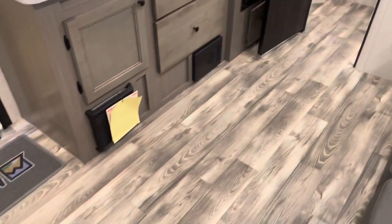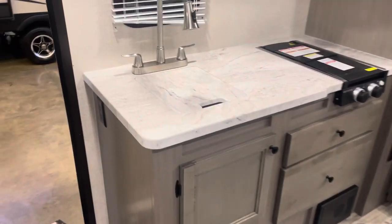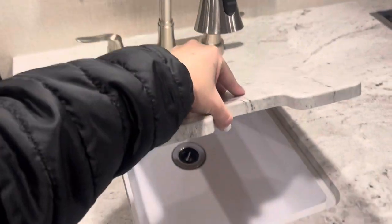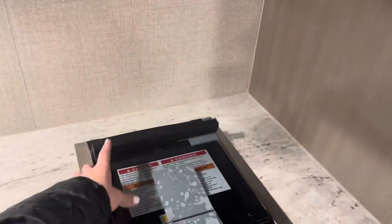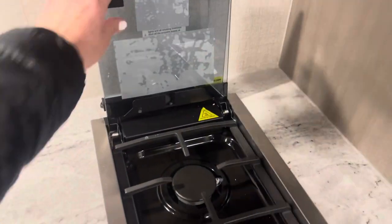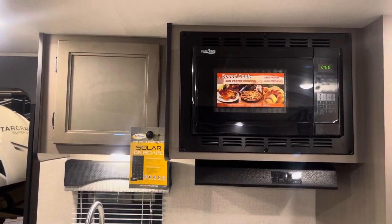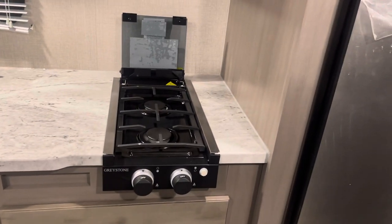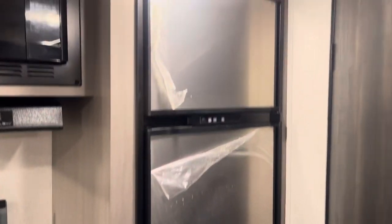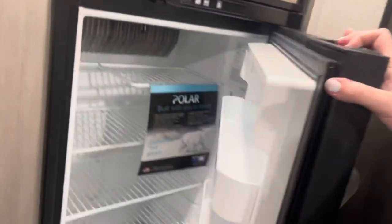I'm obsessed with this floor too, it's so beautiful. And we have the little kitchen area — small sink, just enough. Two-burner stove with a glass top. We also have a convection microwave with storage below, and a gas-electric refrigerator — plenty big enough for a couple's coach this size.